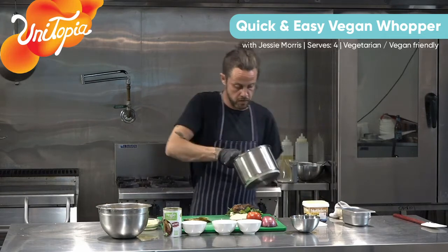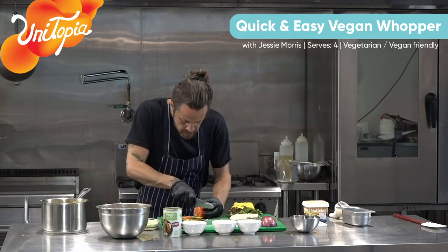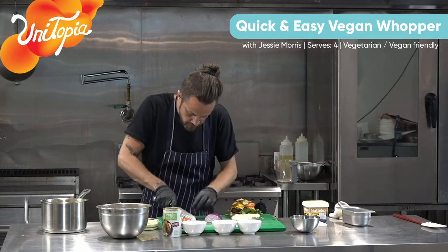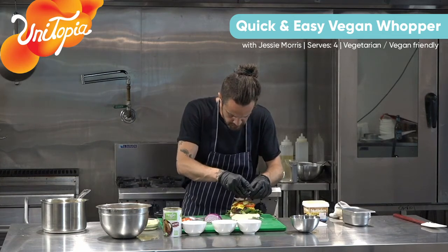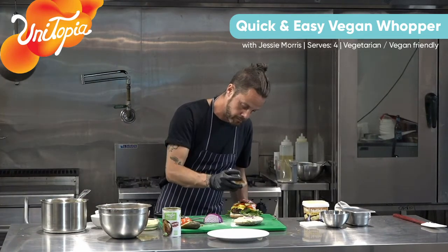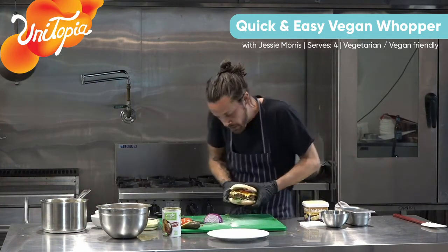Nut meat patty. Nice bechamel - put it on top. It almost looks like cheese - that's your cheese element on there. Nice slices of tomato, slices of pickle, bit of onion - nice and fine if you're going to do onions for burgers, you don't want those really big chunky oniony bits. A little bit of ketchup - that really traditional sort of burger flavour that everyone would be used to if they've ever eaten fast food.